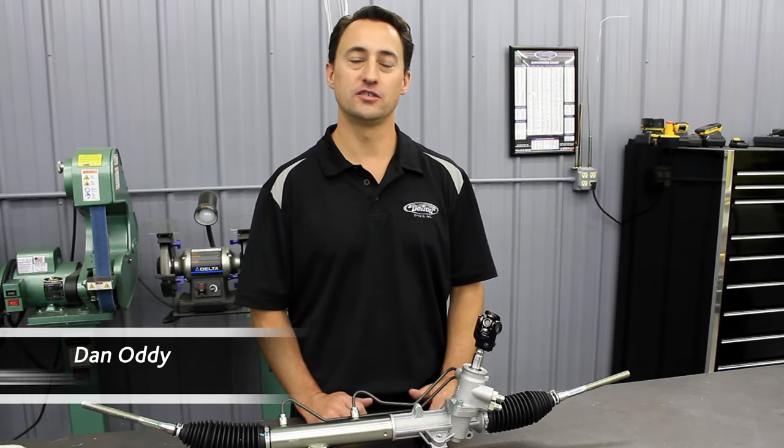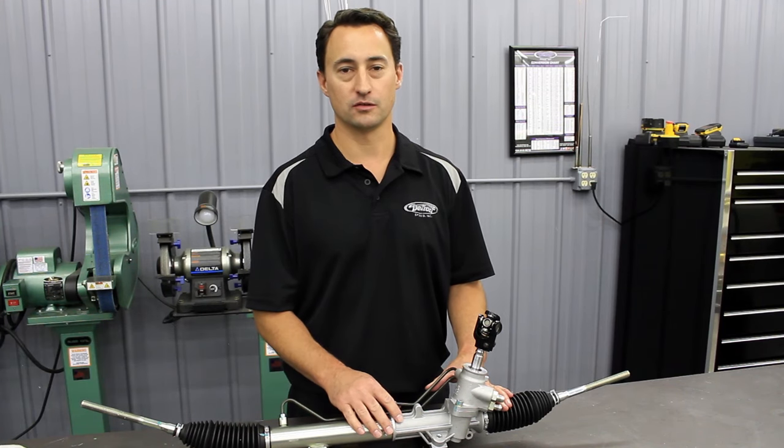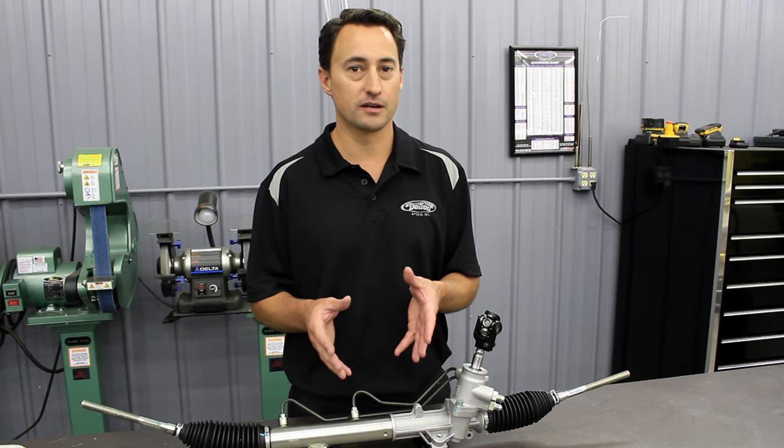Hi, my name is Dan Otti, Engineering and Technical Sales with Detroit Speed, and today we're going to show you how to center up your rack and pinion before you install it in the vehicle. That way, when it's underneath there and you put your steering column and steering wheel in, you'll be that much closer to having it already lined up right off the bat.